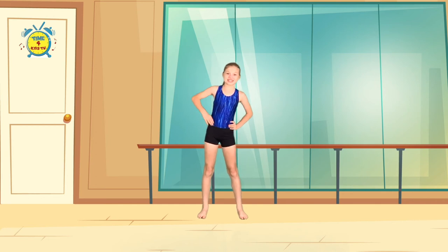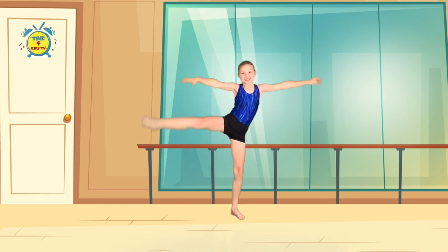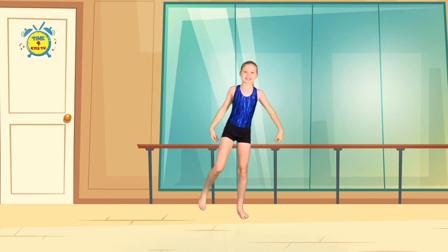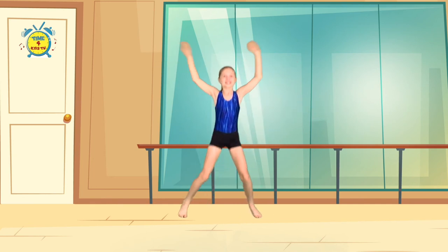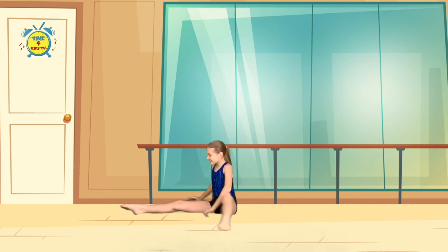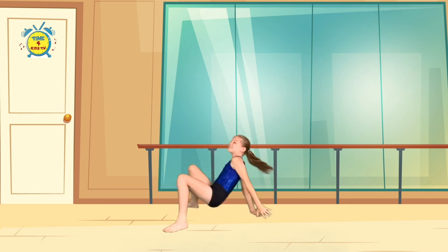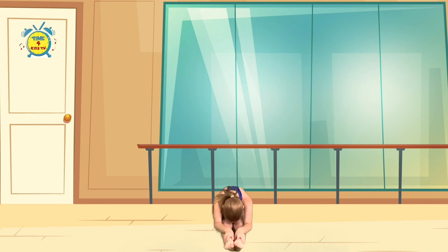I am a little gymnast. I am flexible and strong. I practice balancing on one leg. I exercise all day long. I spread my legs and do the splits. I lie back and do the bridge. I sit and straighten my knees. I stretch and touch my feet.